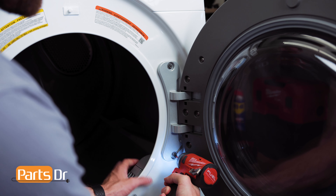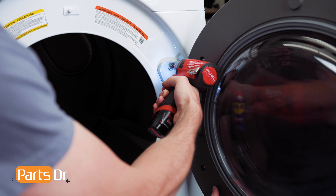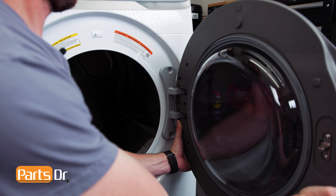Next, remove these two Phillips screws to remove the door. Then, firmly grasp the door and lift up and out to remove.